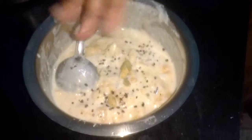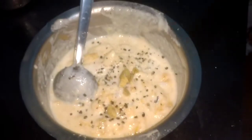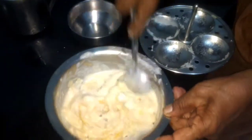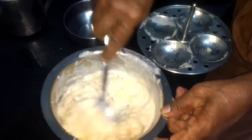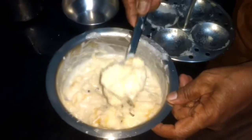Let's add two ladles of the rice batter, putting cardamom into the batter. Now take an idli plate and give it a mix.